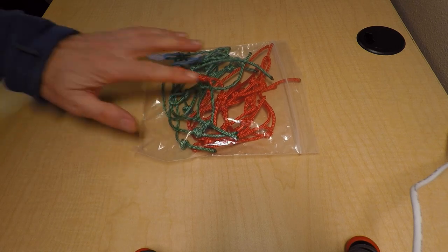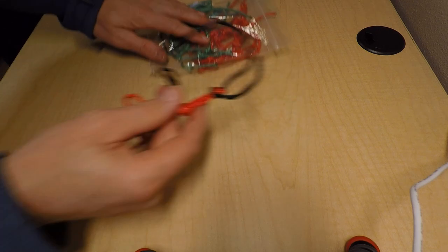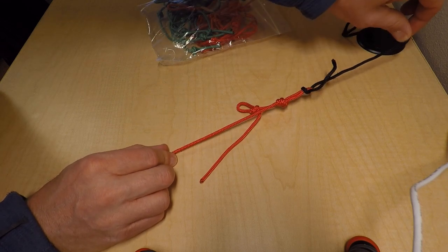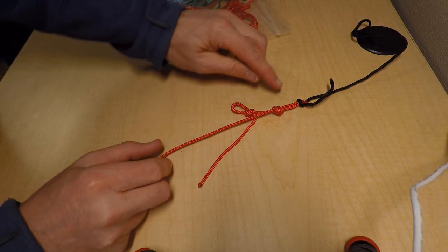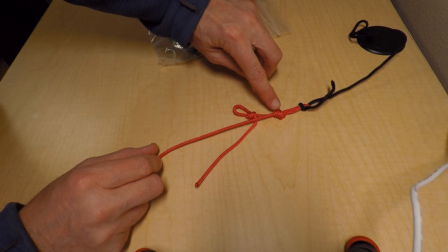I put together a dozen shackles to send to you, red and green, and they'll come looking like this. I just put a black cord on there to represent the sail stay that's going to run up to the mast, and that gets attached to the loop that's formed by the overhand knot.